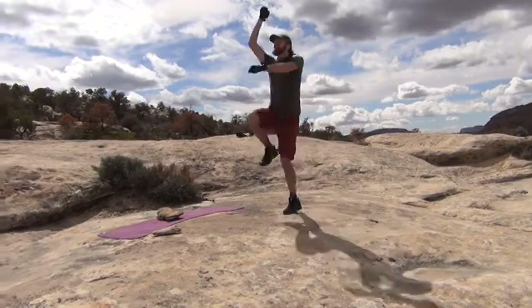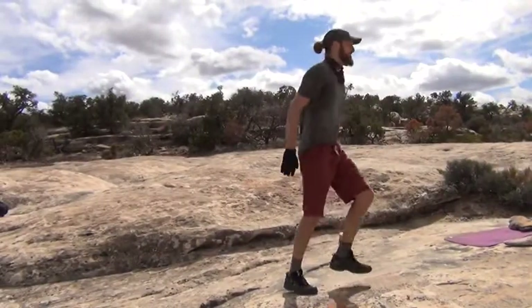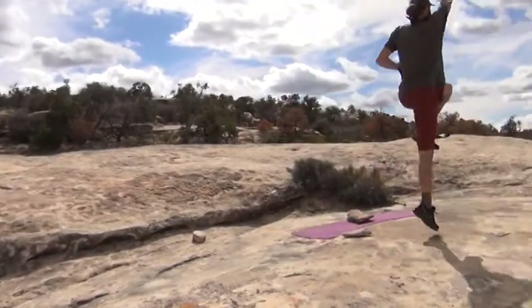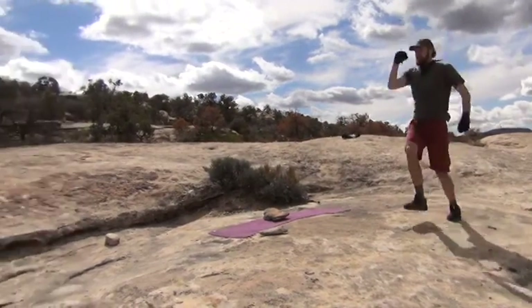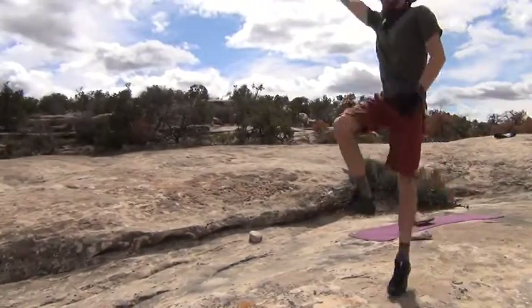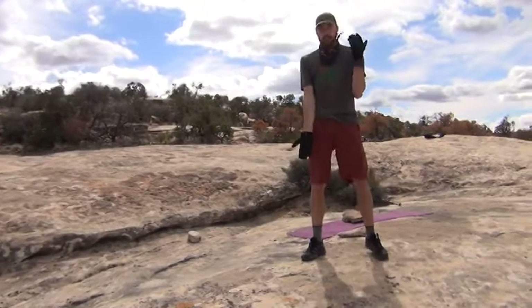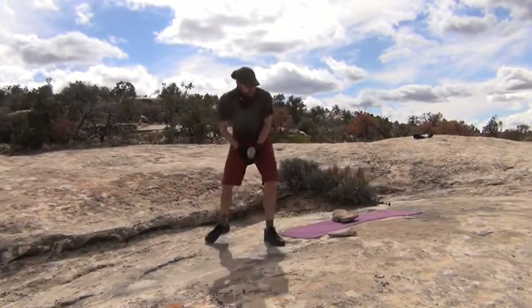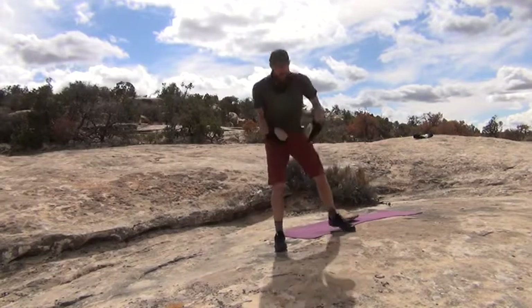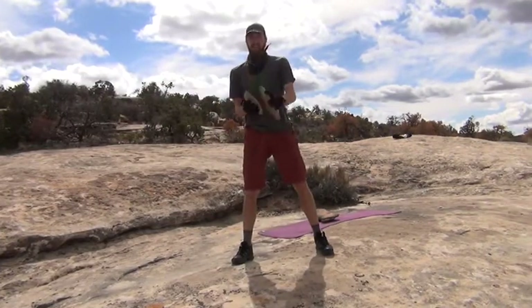Ten more seconds. Last one — nice. Back to our supinated bicep curls. Let's find those smaller weights. Ready? Set. Let's go.